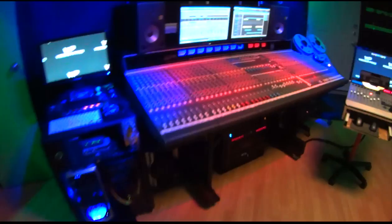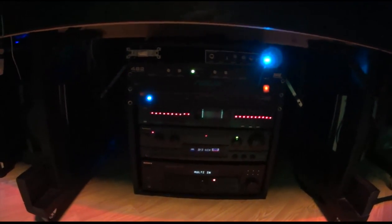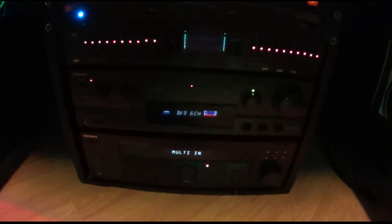Underneath the mixing console we have some amplifiers. Up top is an amplifier for the laptop speakers, another Sonic Maximizer, a power conditioner, a URI frequency dividing network for the dual 8-inch 400-watt subs, an EQ, and a couple of receivers that drive some of the other speakers.